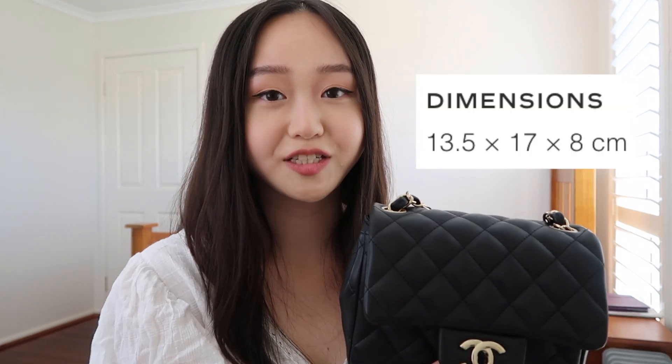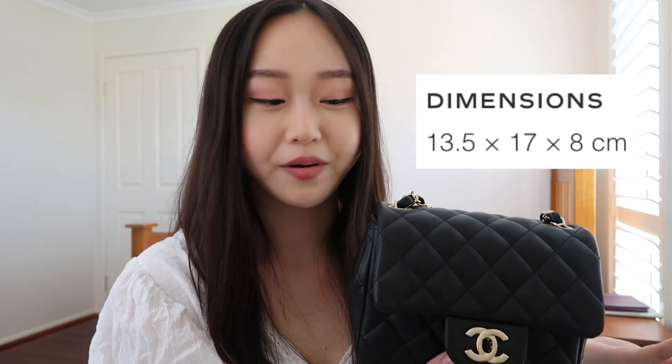I'm going to put up the dimensions of the bag here. You can find this information anywhere really, but that's how big the bag is. Now we'll physically see what can fit inside.